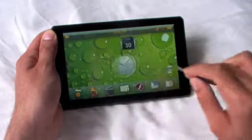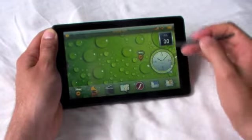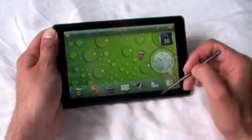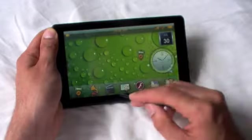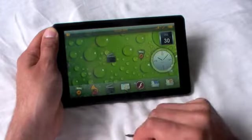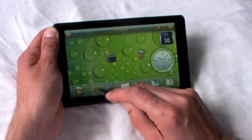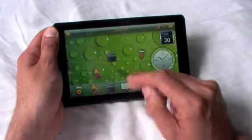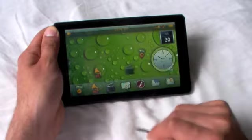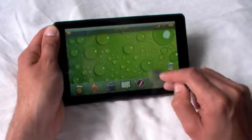I'm using the stylus for the demonstration, but you can also use your finger as well. There are several icons on the page: clock, date, and this is the GPS icon. If you want to create a new icon, you just push down on a particular icon and move it up to the screen and let go. There's the movie icon and this gramophone is the music icon, and we can place and move icons around the screen by pushing, dragging to where we want, and letting go.